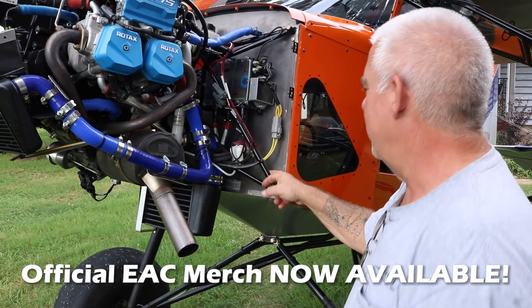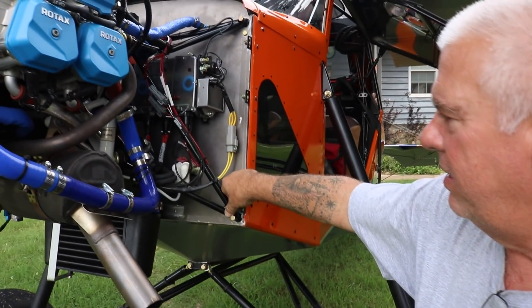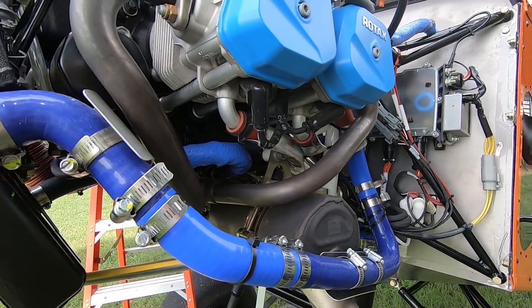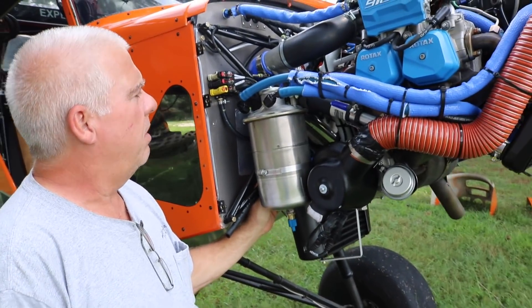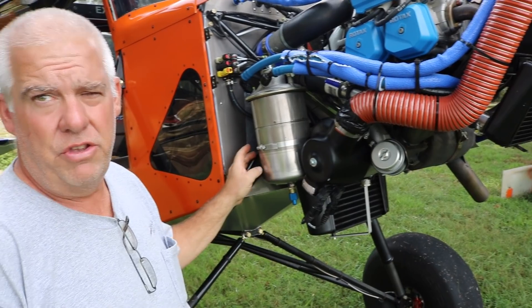So this is actually the 914 motor mount. We had to modify the mount a little bit to make it work. We did just a slight modification — we rounded out one of the tubes to make this motor mount work. That's about the only modification we had to do. Besides that, the motor mount works as is, so you can use this one.